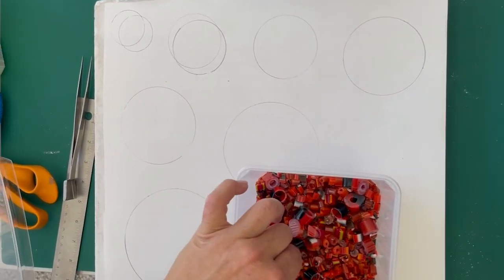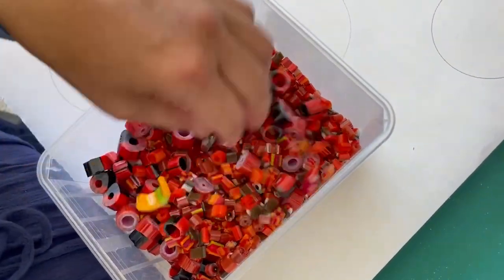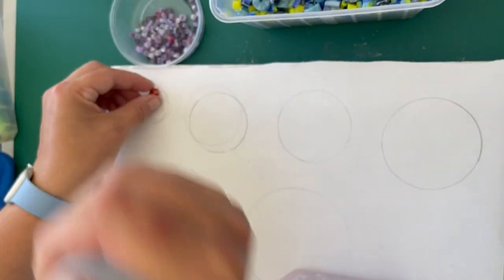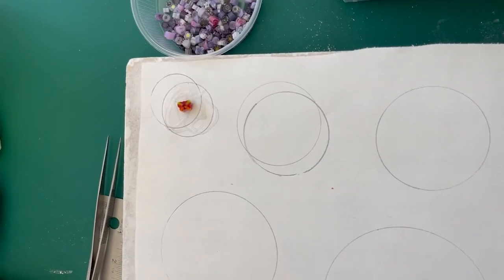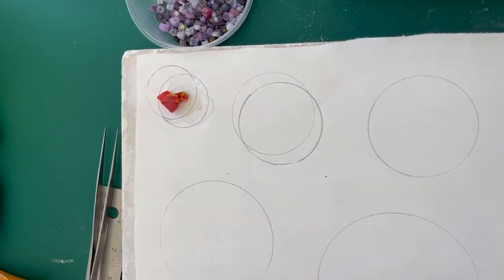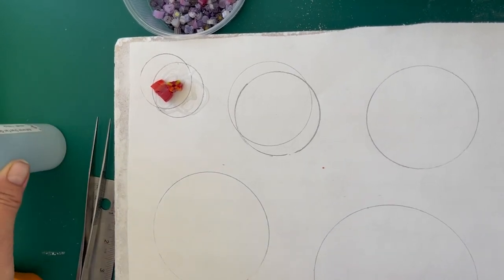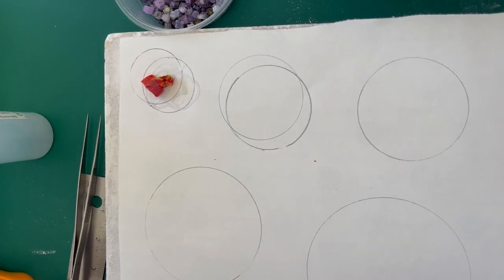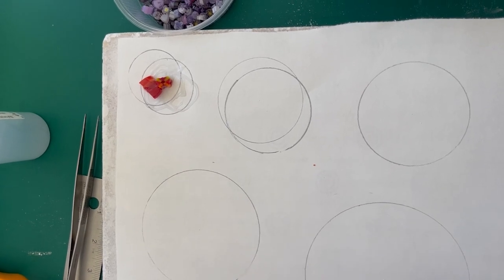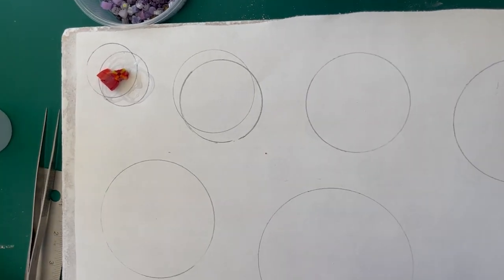I'm going to start with red. I'm just using candy mix and seeing what I've got in red candy mix. I don't have so much what I'd consider red-red in candy mix, so I'm going with this one here — quite an orangey red. I'm going to start with the orange ones because I've got more orange colours and then I will find more red in a minute.